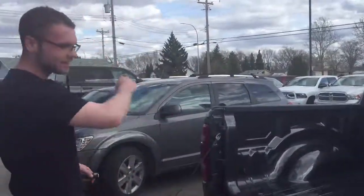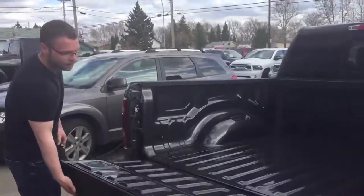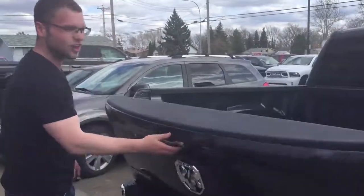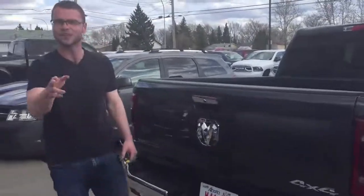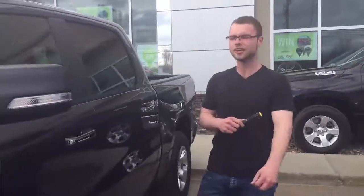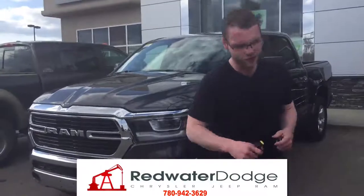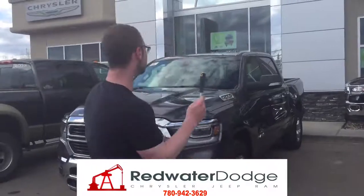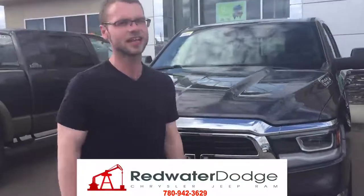No more slamming the tailgate down, no more breaking stuff. I don't know if you guys can tell, but this thing weighs like 2 pounds — I don't have to use any effort. It's light. Alright guys, if you're interested in this 2019 RAM 1500 Bighorn with a 5.7 liter Hemi, give me a shout at 780-942-3629, or shoot me an email at ryan@redwaterdodge.com. Either way, guys, come in and look at it in person — these 2019s genuinely look a hell of a lot nicer in person.